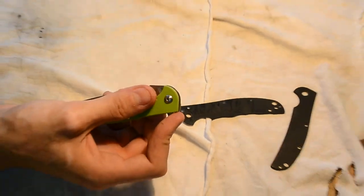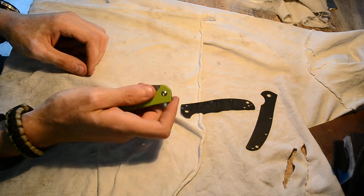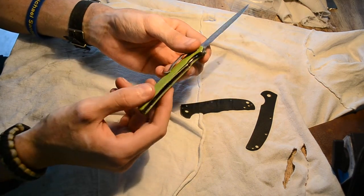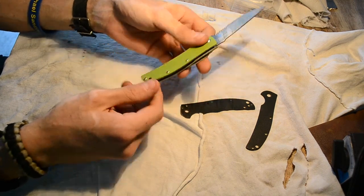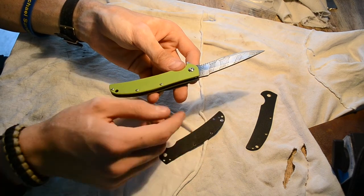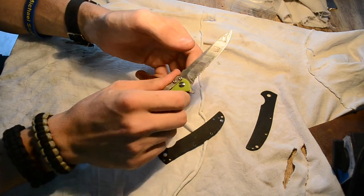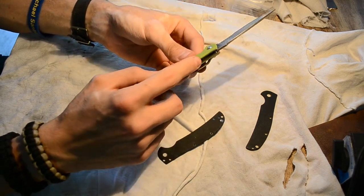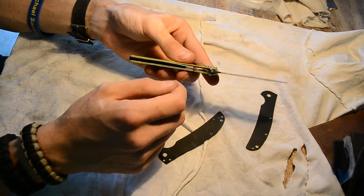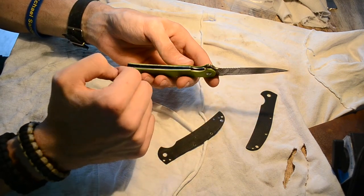You can flip it open just as easily as with the original scales. Both scales are fully beveled all the way around the edge — more so than the original scales. I did this all by hand. It's exactly on the liner, because I took a little sanding wheel and just went along the liner with it, so the liner may be a little scratched up.